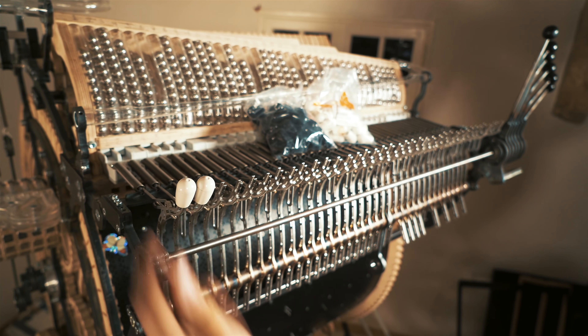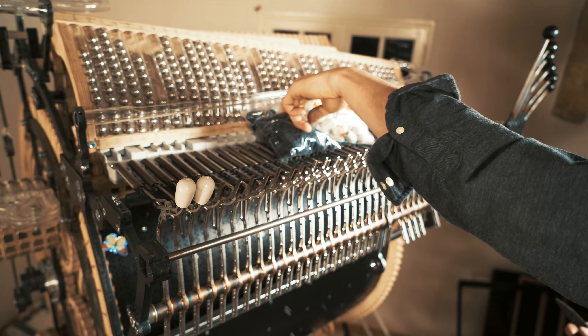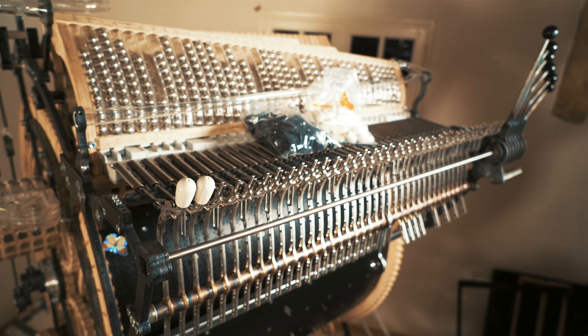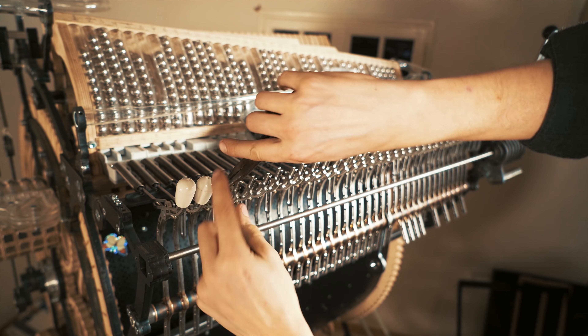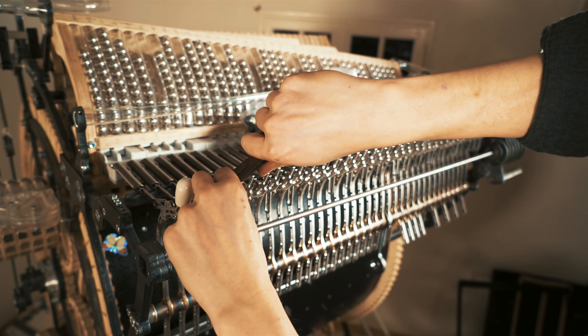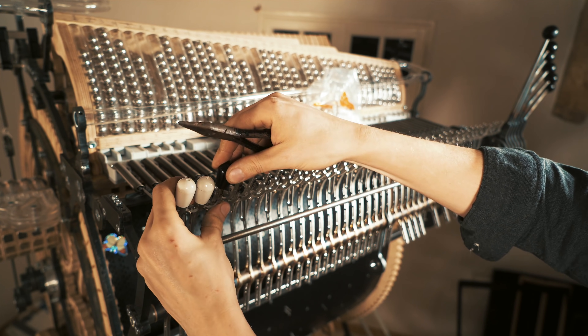Perfect press fit. The pattern I've come up with is a little bit different from a normal piano, because I have the vibraphone and it's not a C major scale — it's a different scale for every song. So I'm gonna start with two white ones for the lowest notes.